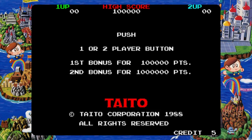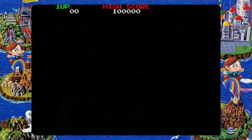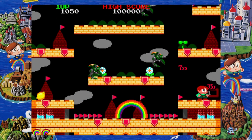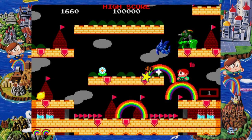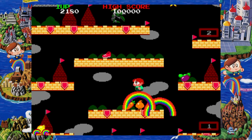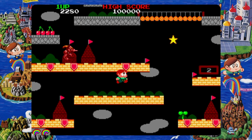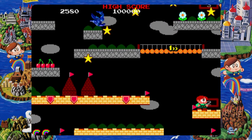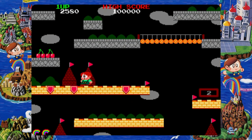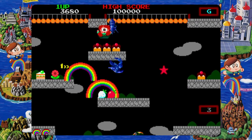Rainbow Islands is on here — or to be more specific, Rainbow Islands Extra, released in 1988. Many people relate this version to the rather underwhelming Mega Drive release, but in fact this is the more unknown arcade release which is gameplay-wise the same but with different enemy placements and boss order to the original. Personally I would have preferred the original to be on here, but you go up a vertically shifting level shooting rainbows at bad guys and picking up the items they drop. The nostalgia is hardcore for me with this one and I was so happy to see it included.